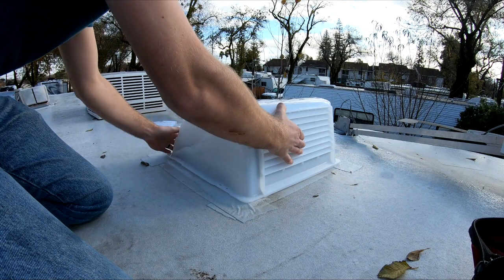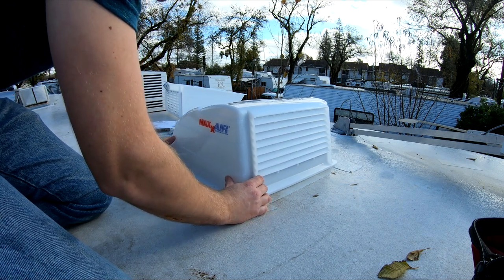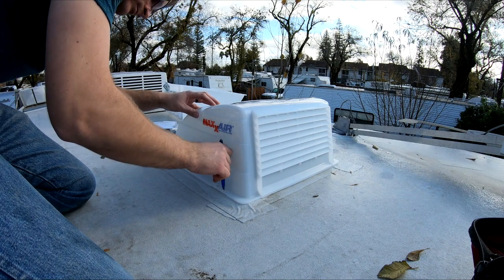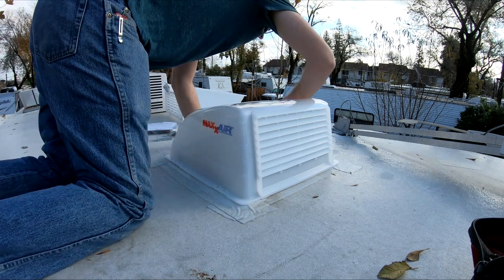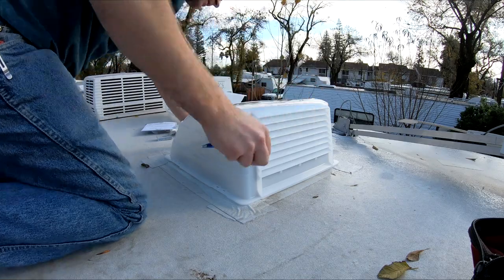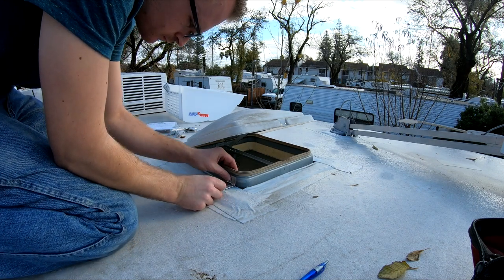For starters, you're going to want to place your new vent cover over where it's supposed to go and then trace it out. Get it centered — move it front to back, side to side, and kind of feel what center feels like. Then go ahead and trace out the holes on that. Go to the roof and you're going to use these to mark the position of your L brackets. You'll want to mark all four of those. There are two holes each, so mark both of them because you might end up using one or the other.